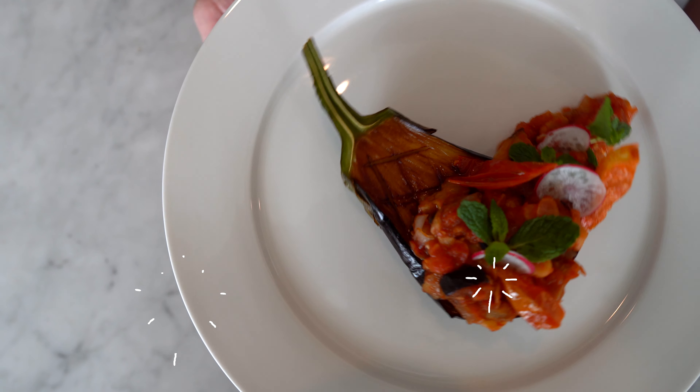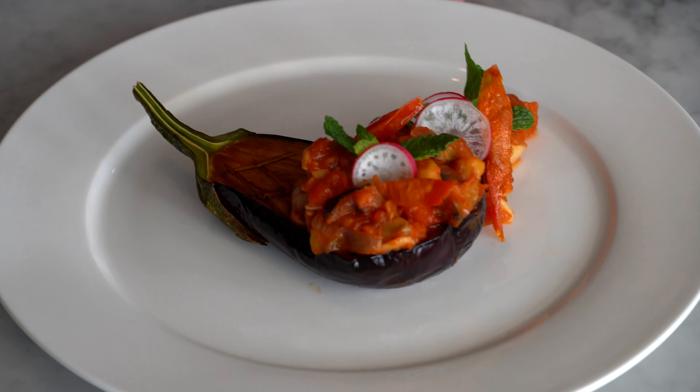Let's talk about this dish. What I did is I added a fried eggplant, and then I added the moussaka on top with a bit of mint, radish, and the fried tomato skins — which you can also bake them at the same time.